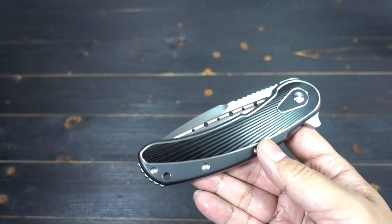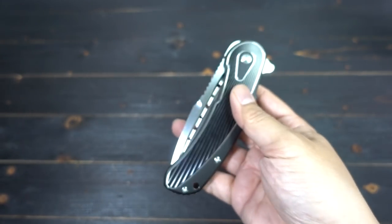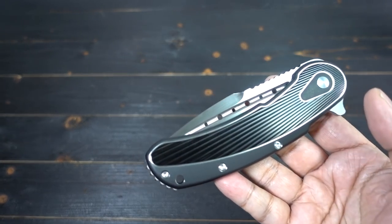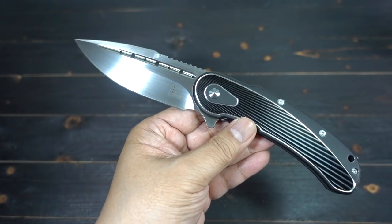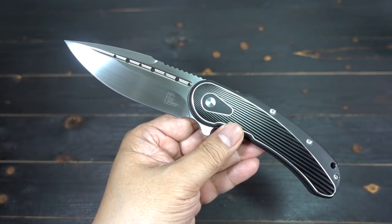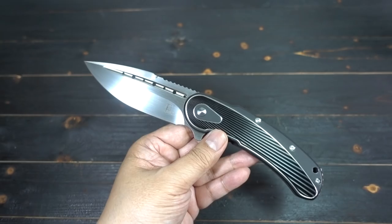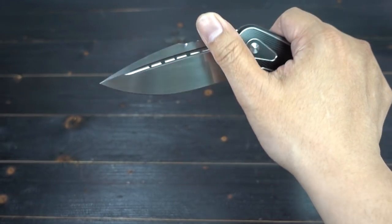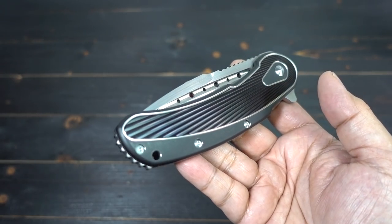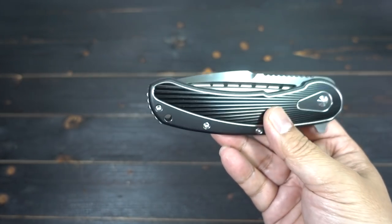Mark and Todd went to Riata Knives and showed them how to do all of this — they trained them. They taught them how to flatten the detent so you get that nice falling-down effect on the blade. They showed them how to do the inlay designs, the hand rub — they taught them everything. They went to David Dang because he's a quality knife maker. They wanted a quality product and didn't want to skip out on anything. They got it right, folks — they got it right.